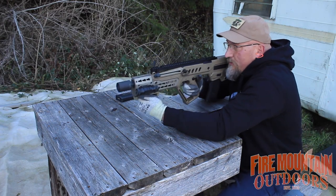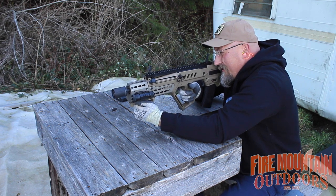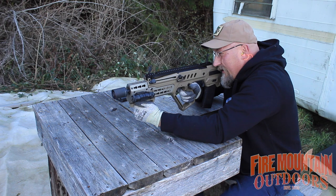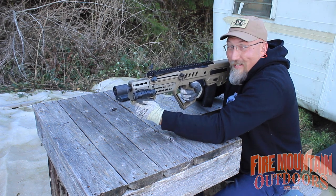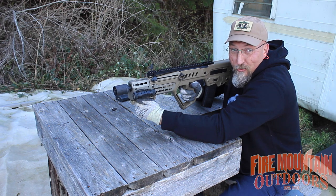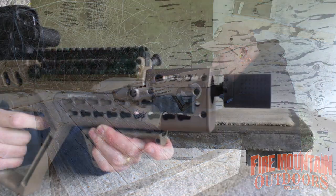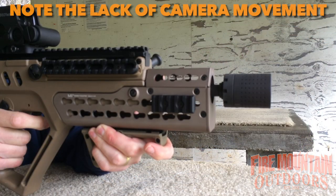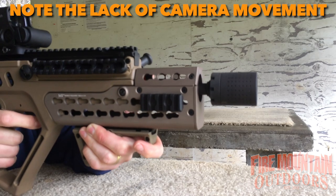I see that Bob's also changed the muzzle device and he's stuck on a Ferfrans brake on the front of this. Now that's a huge difference, Bob. Huge.